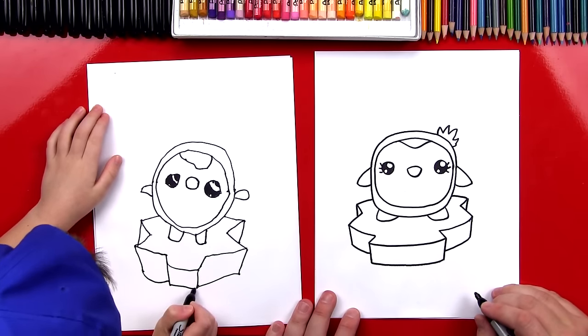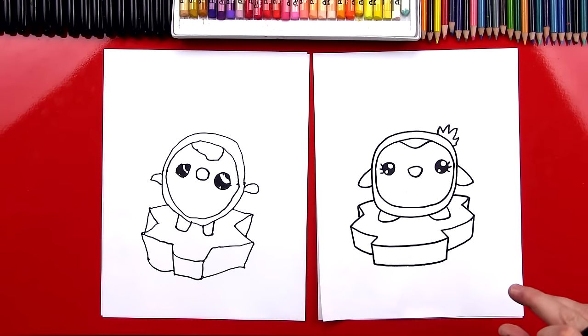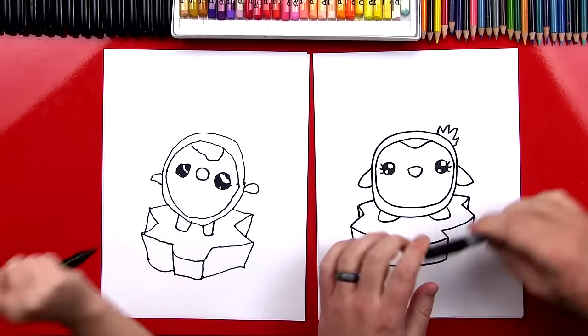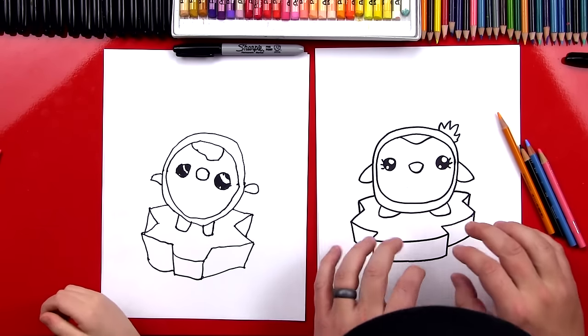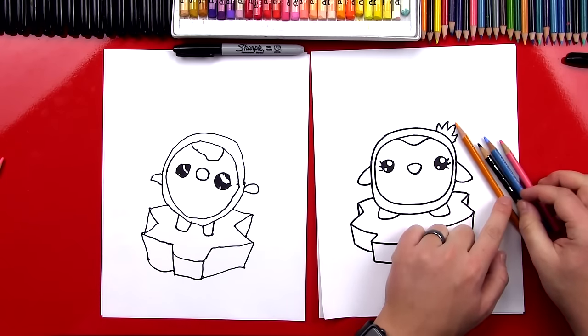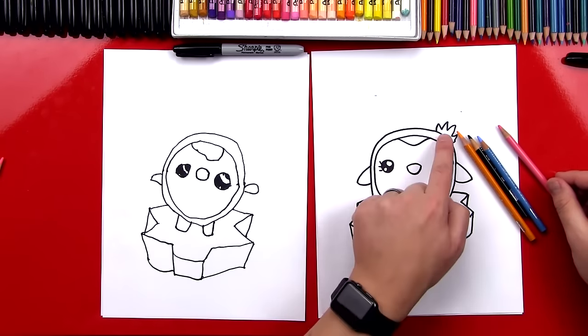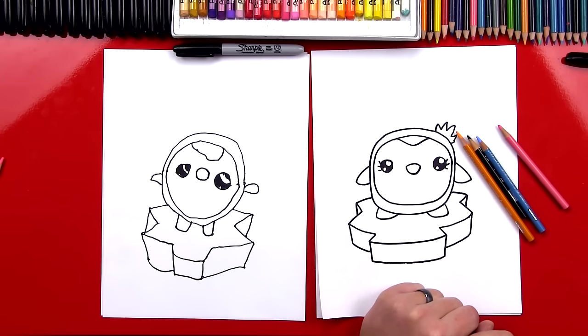Draw straight across. Good job, Austin. We did it! We finished our penguins and drew an iceberg that she's floating on. Okay, let's put our markers off to the side and get our colored pencils. We're going to fast forward the coloring part, but you guys at home can pause the video when we're done fast forwarding so you can match the same coloring. We're going to use orange for the beak, black for the penguin, blue for the iceberg, and pink for the flower in her hair and rosy cheeks. You ready to fast forward? All right, let's do it right now.